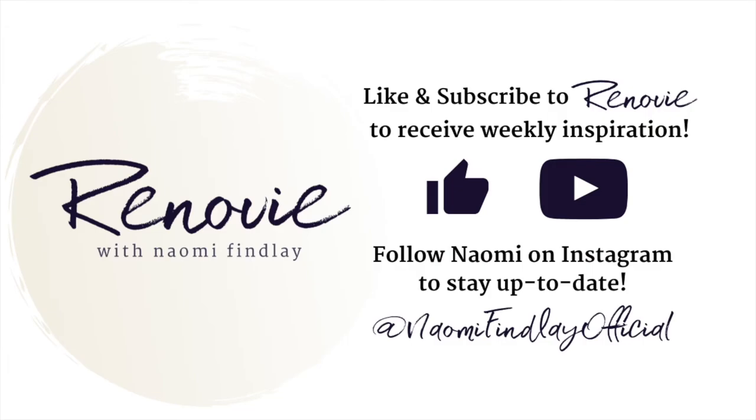Thanks for tuning in — make sure you're following me on Instagram to see my latest design and renovation inspiration. You can find me at naomiefindalyofficial, or click the link in my description. See you soon!